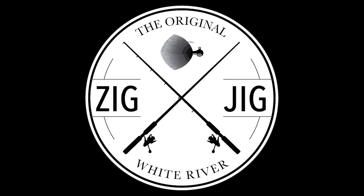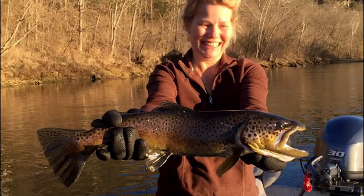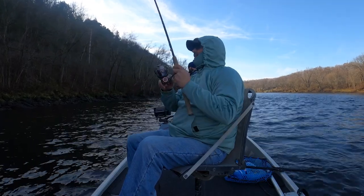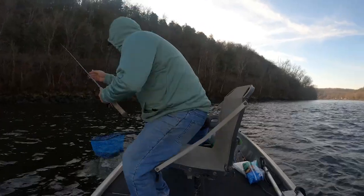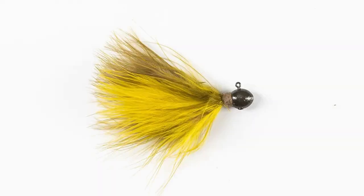The White River Zig Jig, a tried and true jig that has been catching trout in the Ozarks and beyond for over 20 years. Unlike round or symmetrical shaped heads which fall straight down, the offset shape of the Zig Jig head creates a zigzag, back and forth action. The Zig Jig is a hand-tied marabou jig with a powder-coated head and a very sharp Mustad hook.